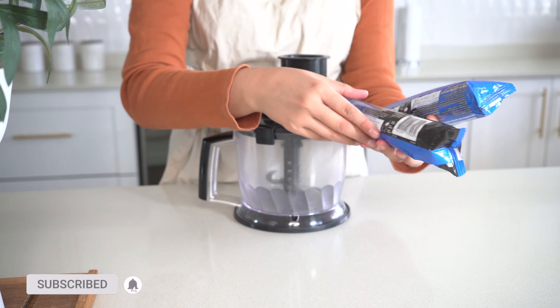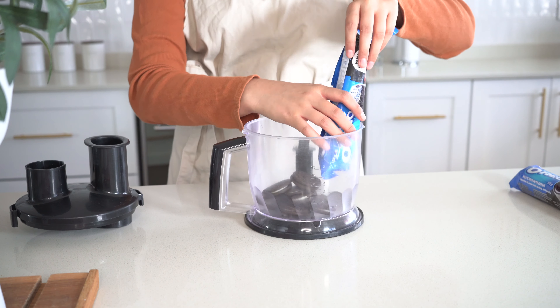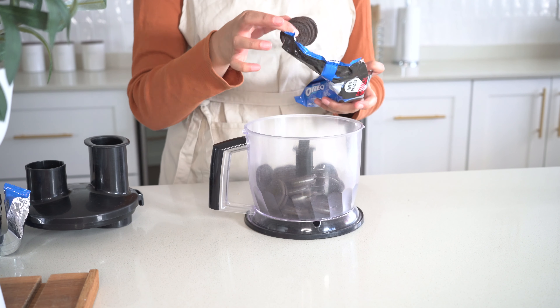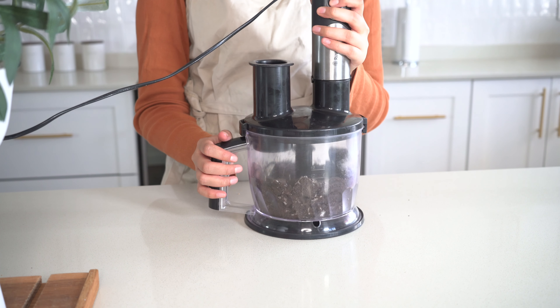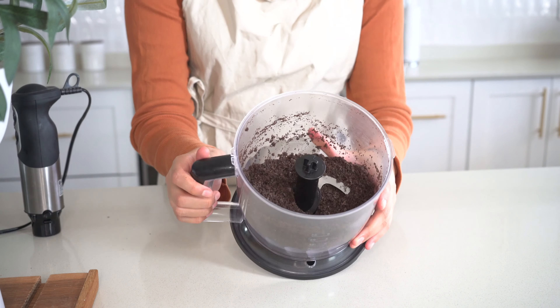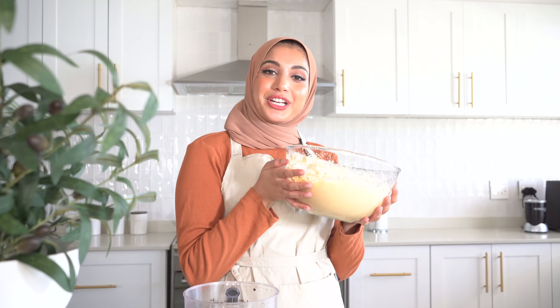Now it's time for our Oreos. We'll crush the Oreos — this is the attachment that I'm using. Look how beautiful that looks. We have our fresh cream and caramel mix, and we have our crushed Oreos.